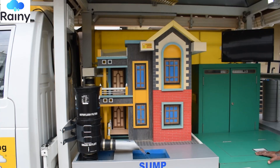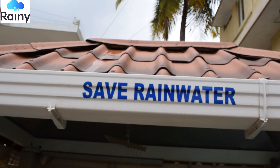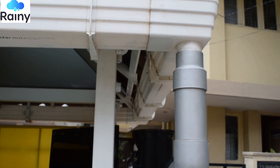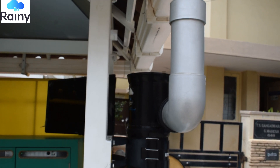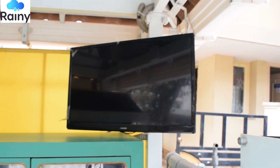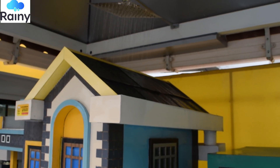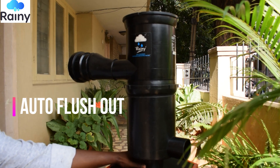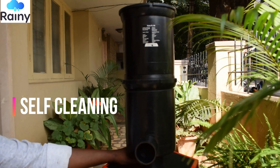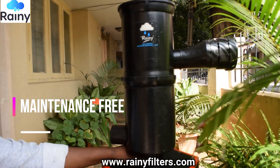These demo units have also been fitted with borewell recharging structures as well as innovative Formland v-wire injection well technology to recharge the groundwater. These units have been fitted with audio video systems so that even a common man can understand the importance of the rainwater harvesting system in their own languages. For any further details kindly visit us on our website www.rainiefilters.com.